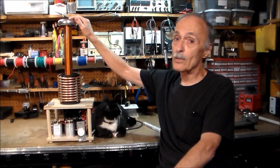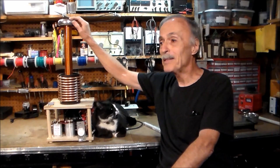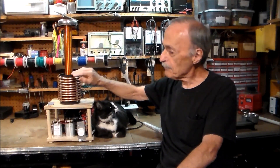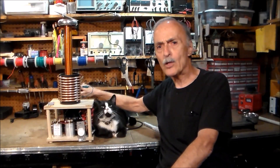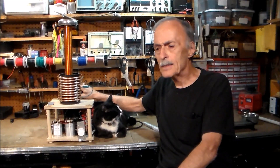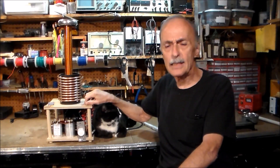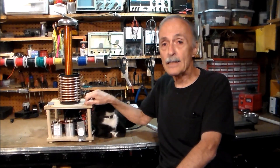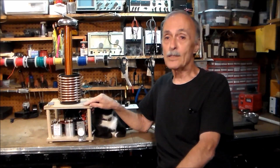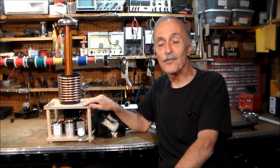My discharge electrode up top — I have to admit I didn't make it myself; I had to buy it ready-made off of eBay. In the back of my primary coil, where you can't see it, is my spark gap assembly. I put the spark gap here on top to make it accessible because it often has to be adjusted. The size of the gap has to be adjusted, and after every operation you have to clean the terminals with emery cloth — they corrode very quickly.